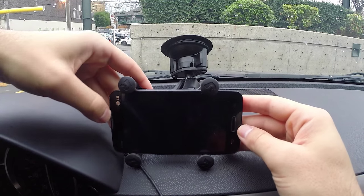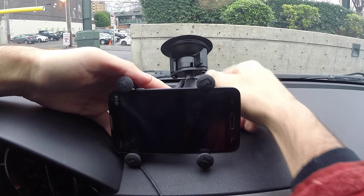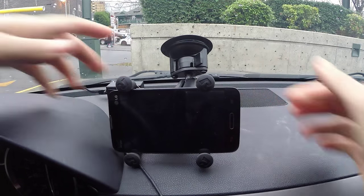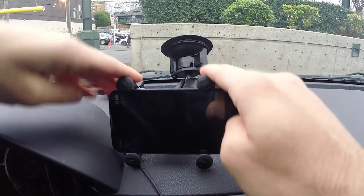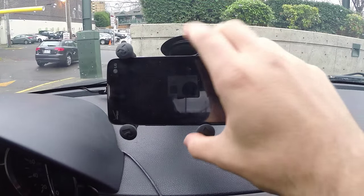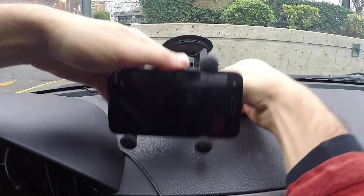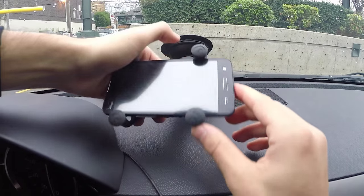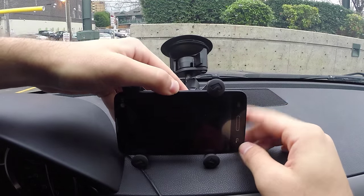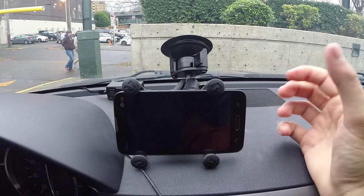Once you find a good position that you like, you tighten the knob back here and it's solid. I do like actually resting it down on the dash rather than having it floating in the air, because floating tends to cause a little bit of vibration when I'm driving. It seems to work better when resting down, thanks to these little rubber pads.